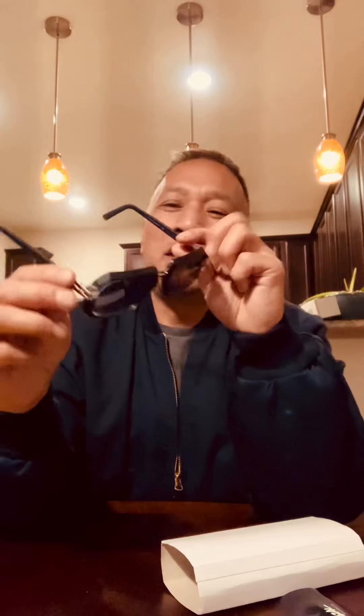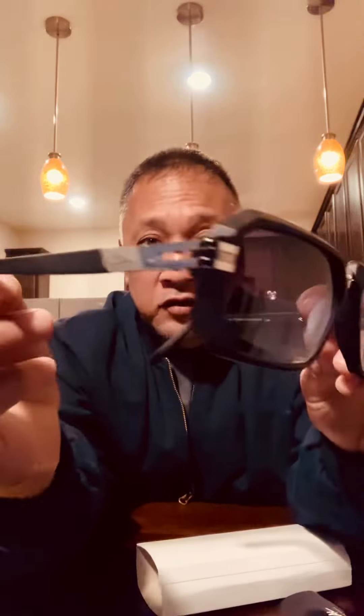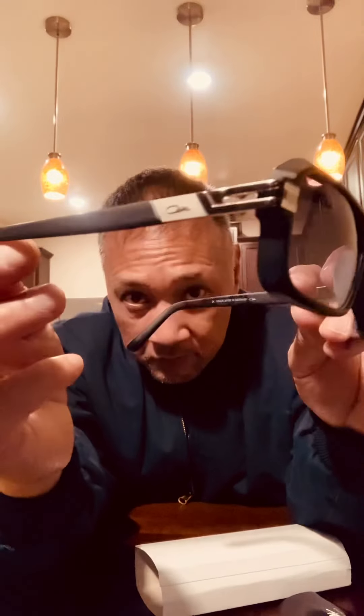All right guys, I hope you liked this video. I'm happy with them. It has some weight to it — good quality. Made in Germany guys. Great condition. Cazal 6004, the matte black and silver. If you guys have any questions, put it down in the comments and I'd love to answer you guys. Thank you guys for watching.